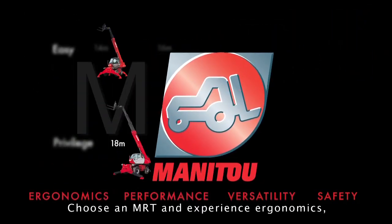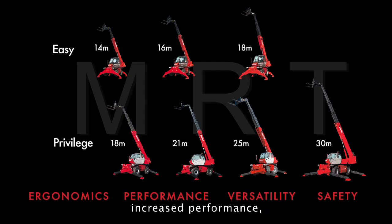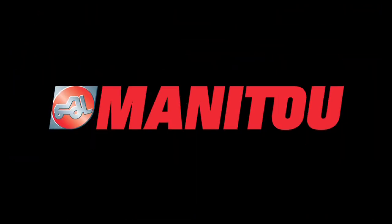Choose an MRT and experience ergonomics, increased performance, versatility and safety at 360 degrees. To be continued...